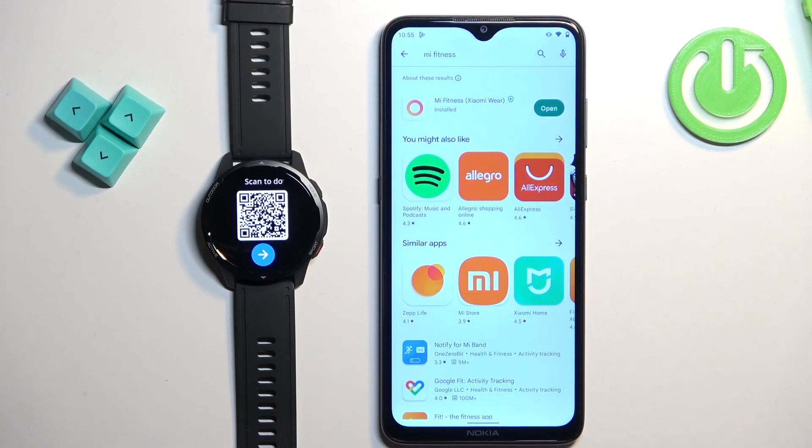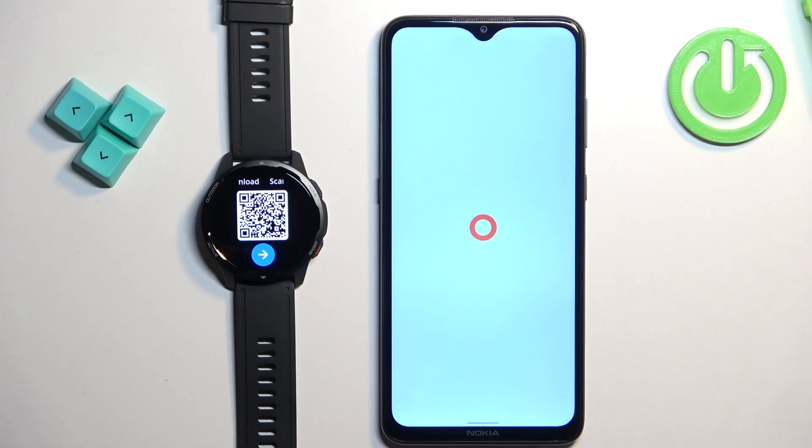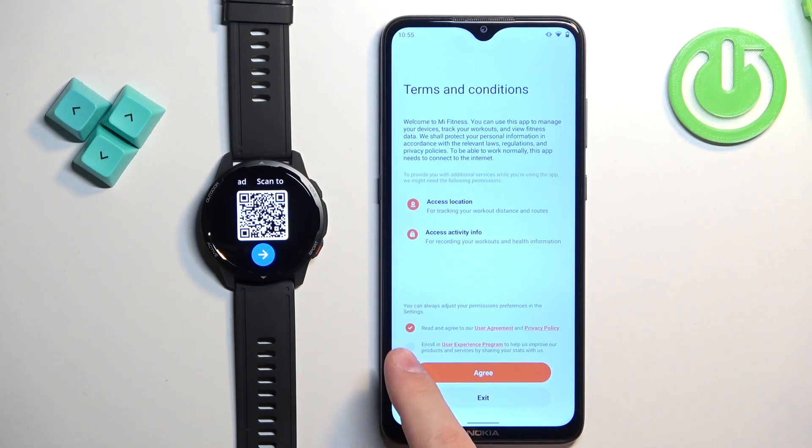Once the application is done installing, tap on the open button to open it. In the app, tap on the start button. Now we need to agree to the terms of use — check the first box, then tap on agree. You can also check the second box to enroll in the user experience program, but it's optional.